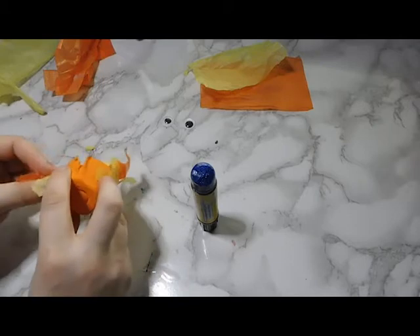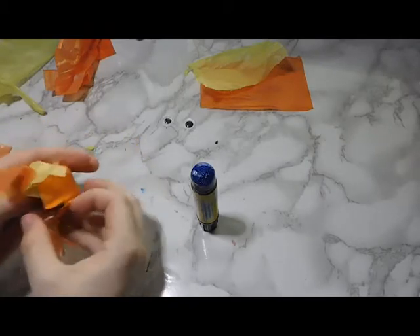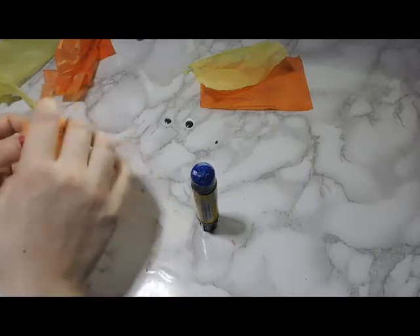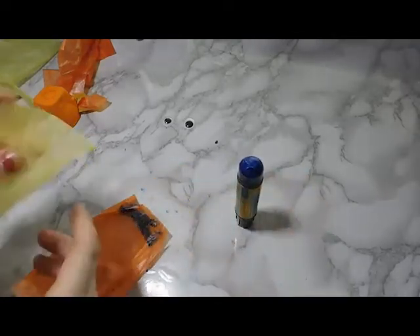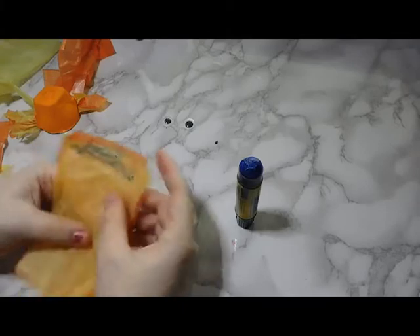I put the yellow side down so it would be on top when the fish is flipped around, so just make sure you remember that. I did that with both little fins. I thought his fins turned out pretty cute — I scrunched them up into the little cut-out parts of the egg carton body.